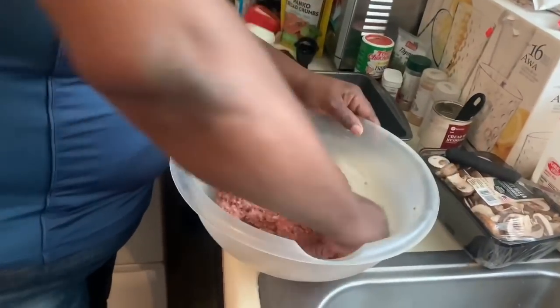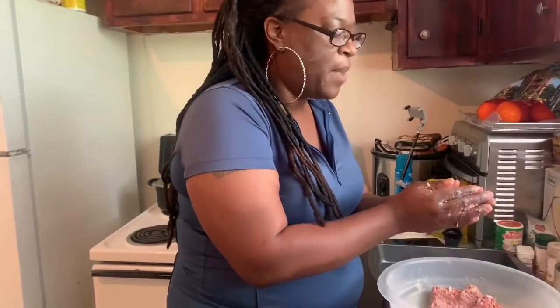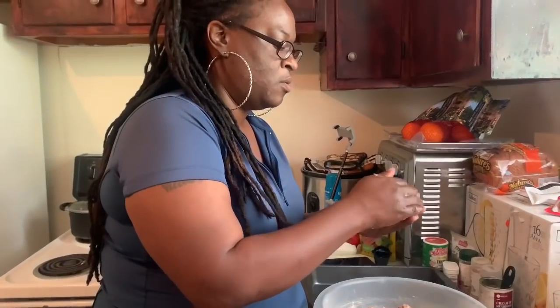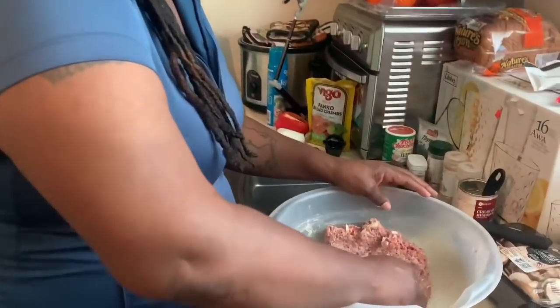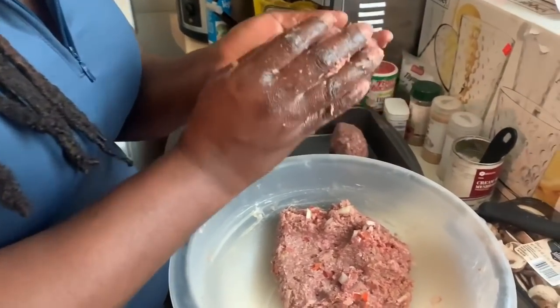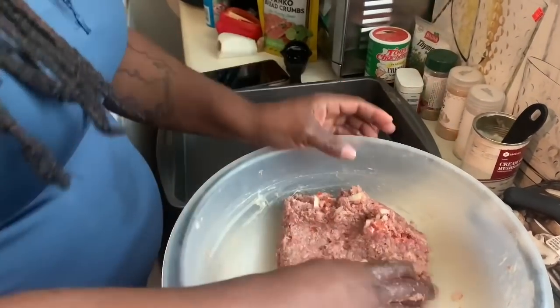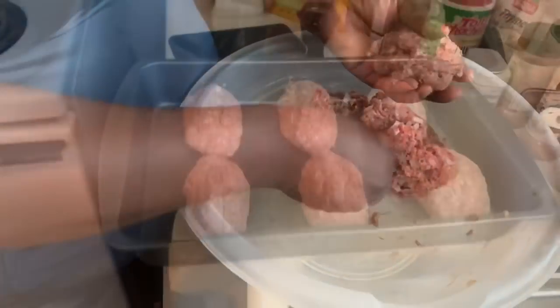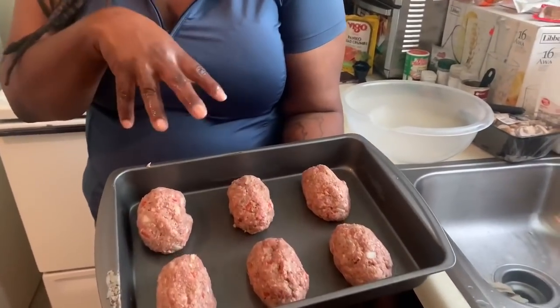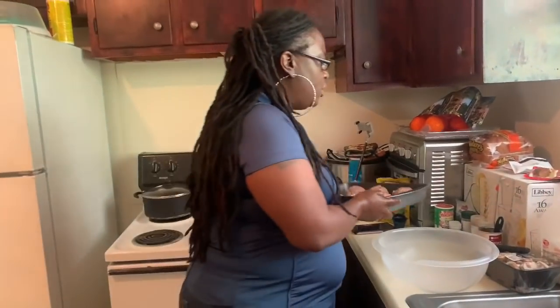Now we're finna make us some Salisbury steak. Y'all know when you do Salisbury steak, you make them in the shape of a football — not a hamburger patty, not a meatball, but a football, y'all. So we got that one and we're gonna keep doing it until we're done. I don't know how many this is gonna make — with that three pounds of ground beef I used, I got me six Salisbury steaks out of it. So if you need more than six, you need to get more than three pounds of ground beef and double your recipe as you see fit.